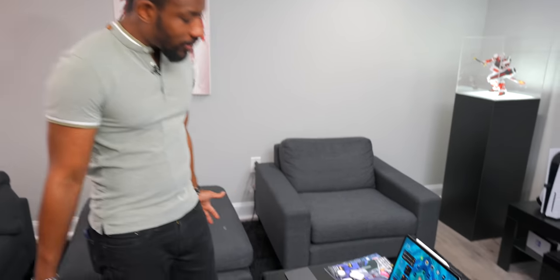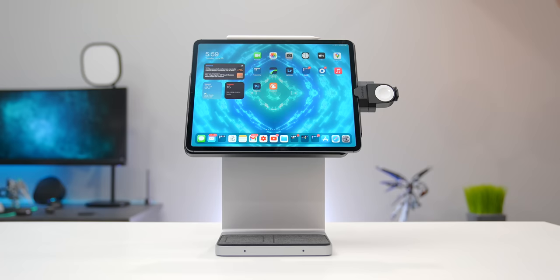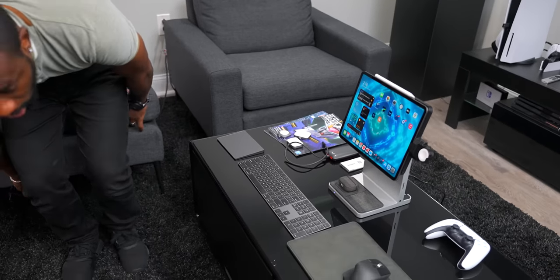Alright guys, we've got a little bit of a setup over here — nothing too crazy, a little something simple. If you're interested in a serious setup with the iPad, let me know in the comments below — I might have something in the works that you just might like. But for right now let's check out some of these accessories.